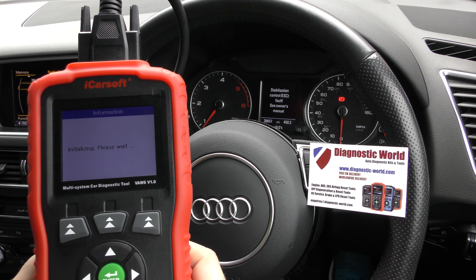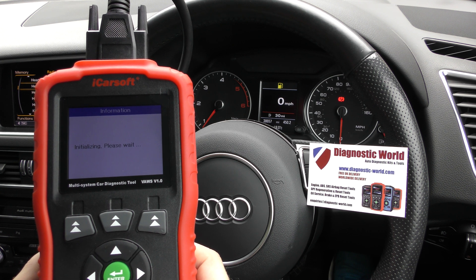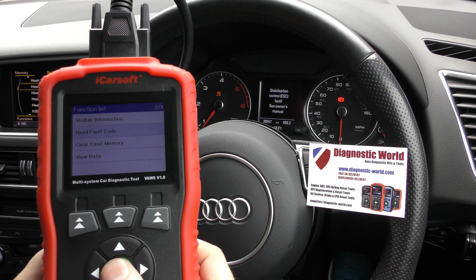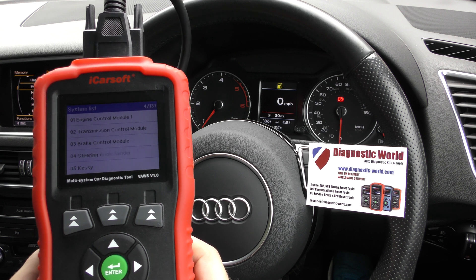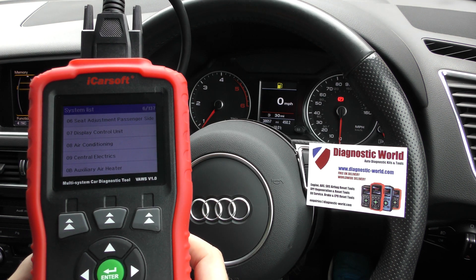We can go to the ABS module — this will interrogate the ABS system. It'll probably turn some lights on somewhere along the line. Read fault codes — no fault found. Good news. Obviously, there are lots of main systems; it's giving us an option of up to 137 options to diagnose.